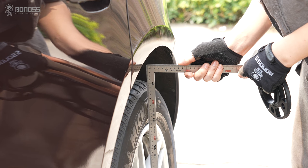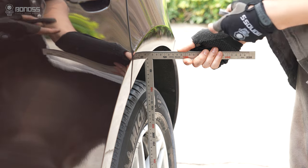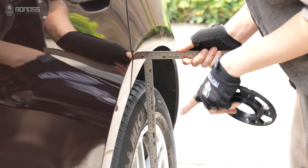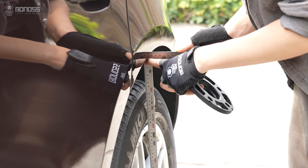Using a ruler, place it on the outermost part of the ring where the wheel comes close to the fender. This distance is the thickness that can achieve the look that's flush, or nearly flush, with the fender.